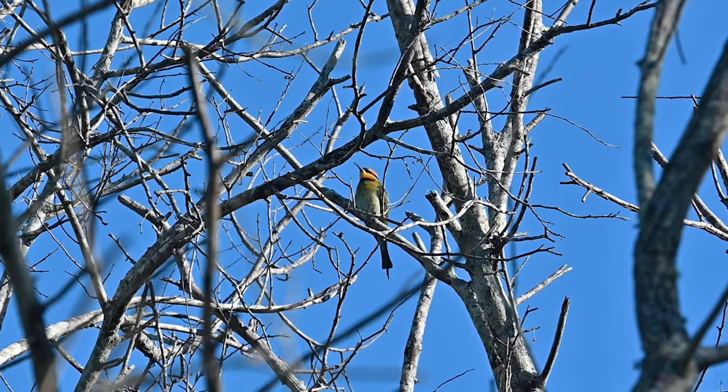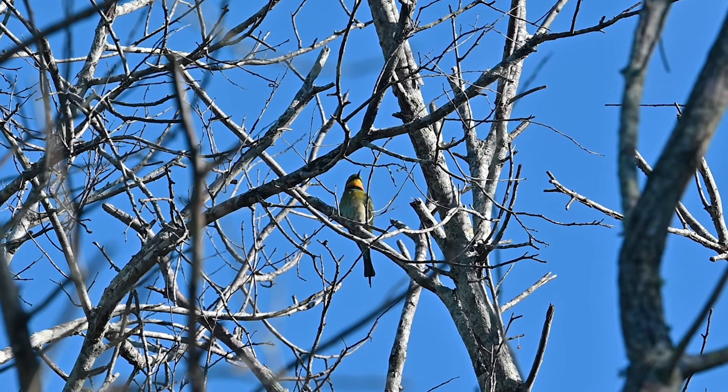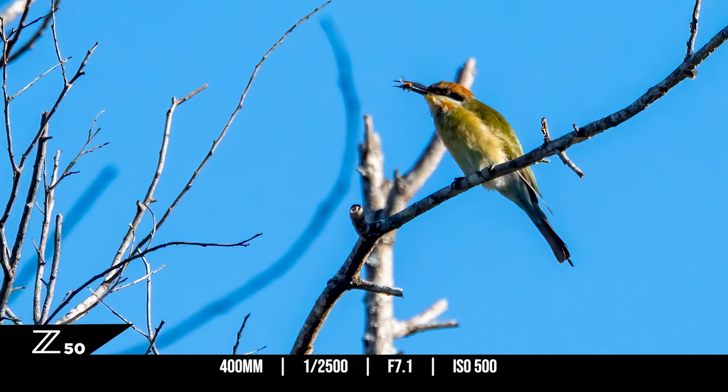These are rainbow bee eaters. Extremely colourful, very fast in flight, and their food of choice? Yep, you guessed it. Bees.